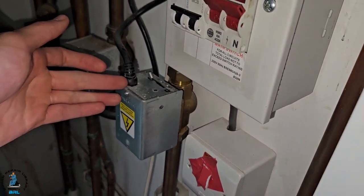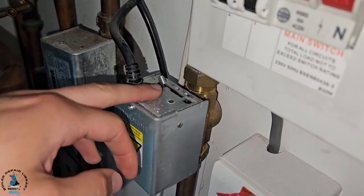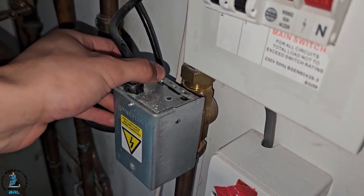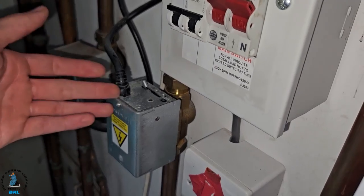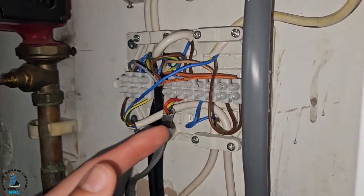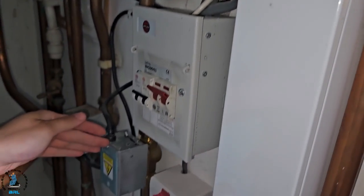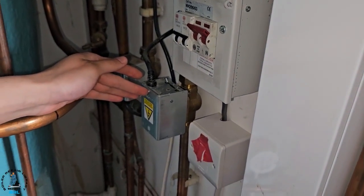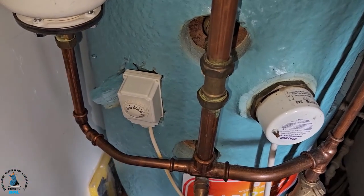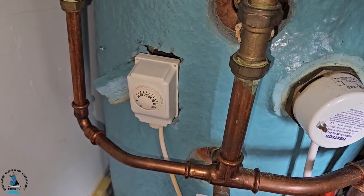Here's the hot water zone valve, and as coach said before, you can see it's been jammed open — it's permanently open. This kind of explains it: the output from the programmer is connected to nothing, which sums up why it's been jammed open permanently. The next step — we're going to see what this cylinder stat is really connected to.